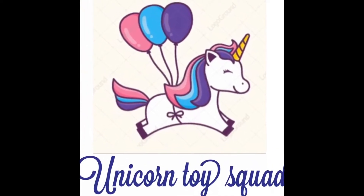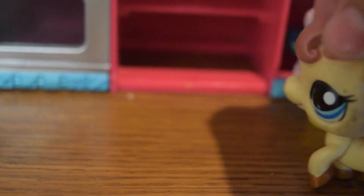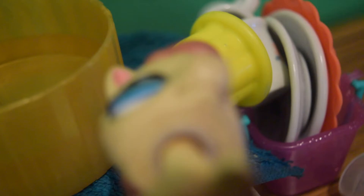Unicorn Toy Squad! How am I ever going to finish this untidy tonight? Look at how messy this is! That's all the dishes I have to clean. Look at how much! I guess I better get starting.